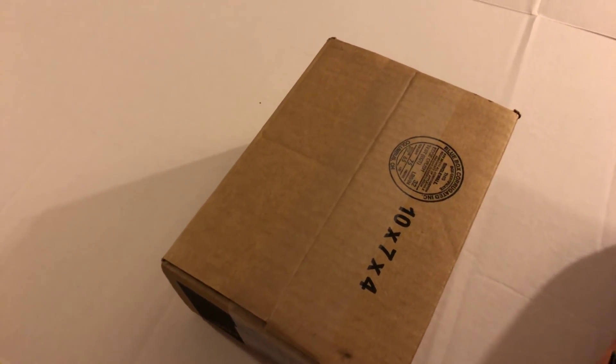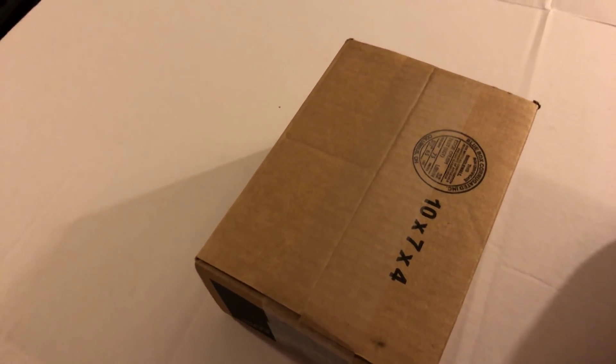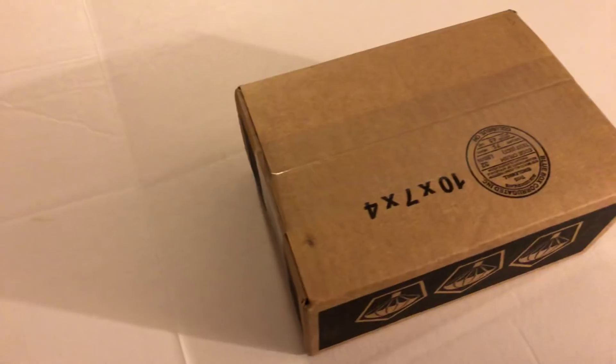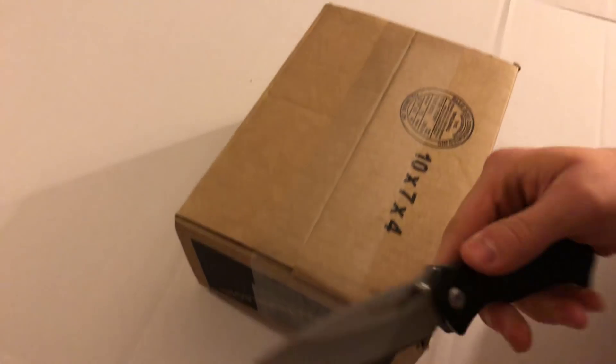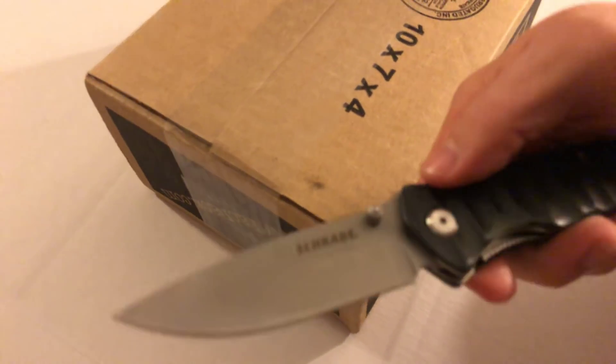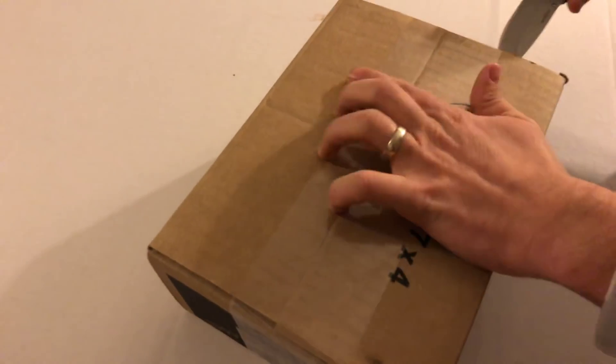Hey guys, welcome back to the channel. This is The Tactical Saying. It's that time of the month where we're gonna be opening up a tac pack — this is the first one of the year, tac pack January 2019. Go ahead and smash that subscribe button, love to have more of you guys on board with us. We open these upside down and right now I'm opening this up with the Schrade folder I received from them in the past — good little knife, very handy. So without further ado, let's get into it.